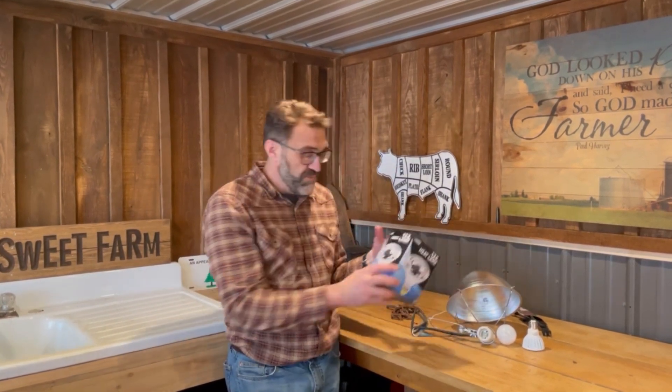Hi everyone, I want to talk about heat lamps. We're getting out of winter into spring and people are getting new chicks, baby lambs are being born, baby kid goats are being born. The temperatures are still kind of cool, in the upper 30s to low 30s, and that's kind of hard on livestock. A lot of times people have used a heat lamp with a heat bulb, and I want to talk about this.